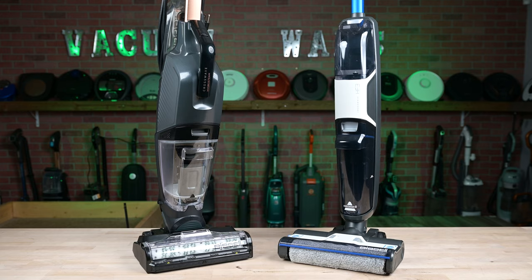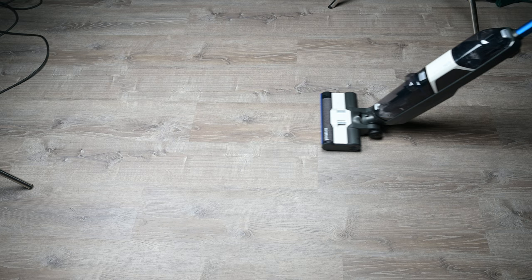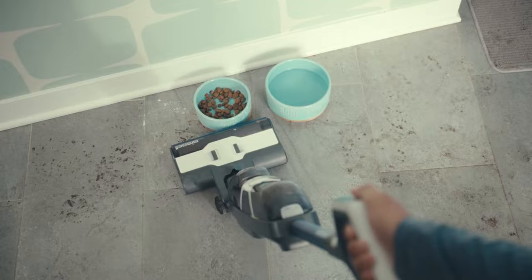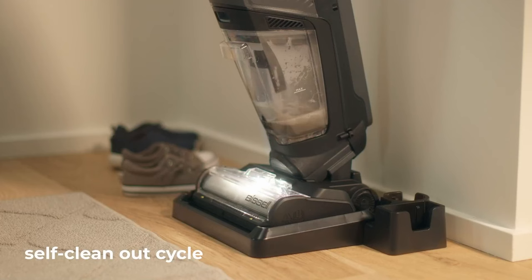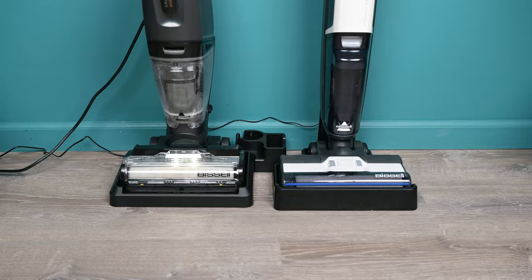First, let's talk about the features they have in common. Both of these wet-dry vacuums work in pretty much the same way. You fill up their clean water tanks with water and the solution that comes with them, then turn them on and start vacuuming back and forth just like a regular vacuum. They're designed to handle hard floors and pick up debris, but they can also mop your floors at the same time. They both have a self-cleaning mode where you place them in their dock, push a button, and it runs clean water over the brush and through the system. The debris and dirt are then moved to the dirty water tank to be cleaned and emptied.